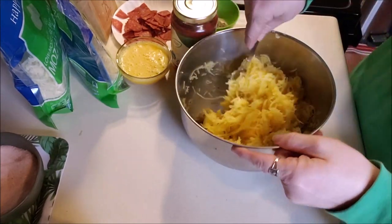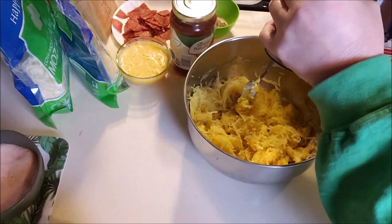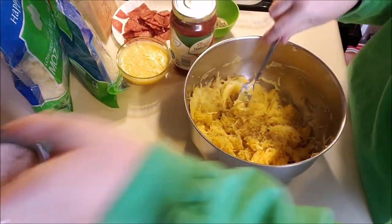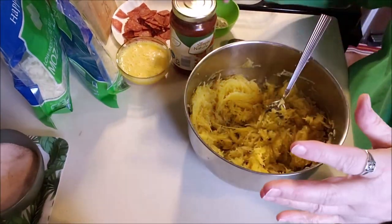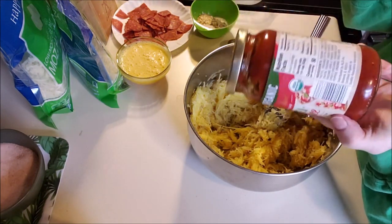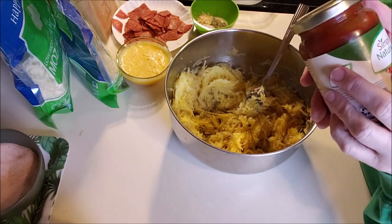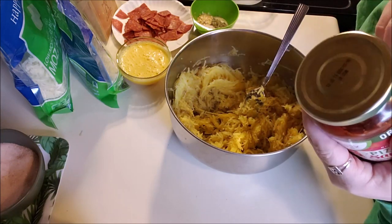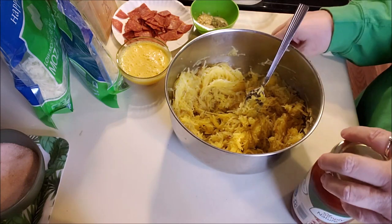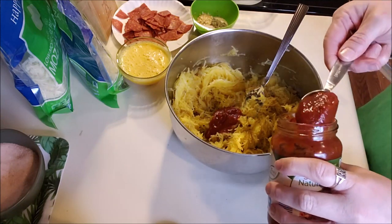So I have a whole two-pound spaghetti squash and I've ground some pepper in — I love pepper. Then I have this pizza sauce, Simply Nature, I think I got it at Kroger. A serving is a quarter cup and that serving has six carbohydrates. So I'm going to try two tablespoons, which is just under a quarter cup, and let's see what we get.